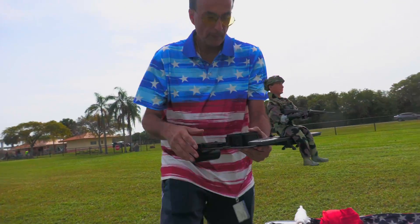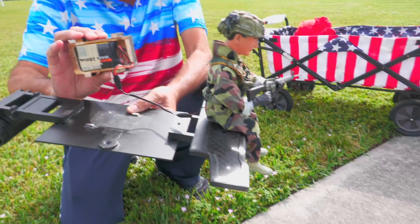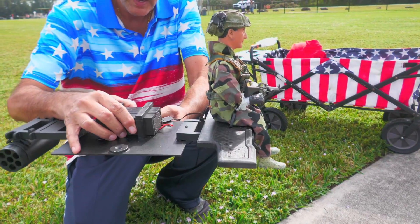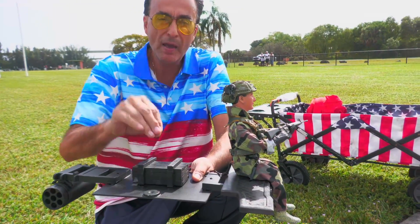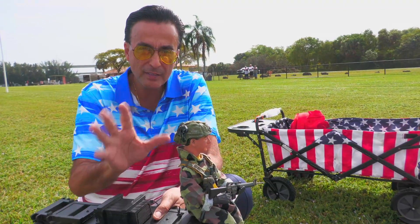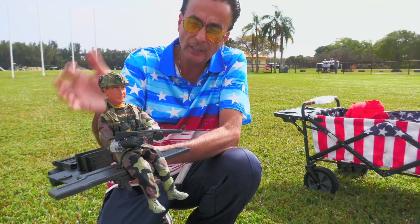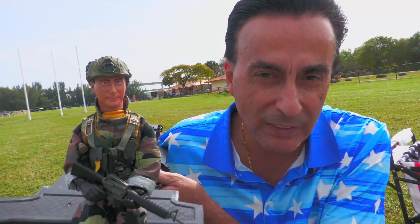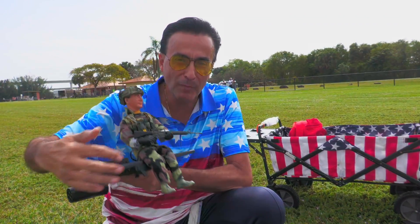Now we place the pilot figure in the helicopter. This guy has his own separate battery pack hidden underneath, held by magnets. I don't like to mix batteries — I prefer the helicopter to have its own and this figure to have its own. I make these robots myself with my 3D printer. I wanted to put myself in miniature form with the 160th guys, with my M16 of course.